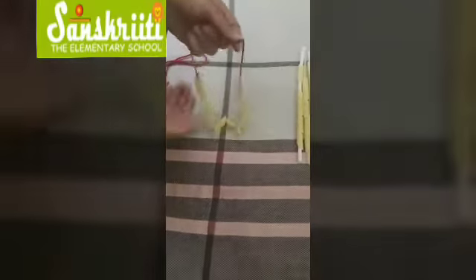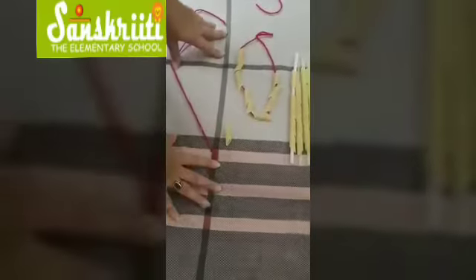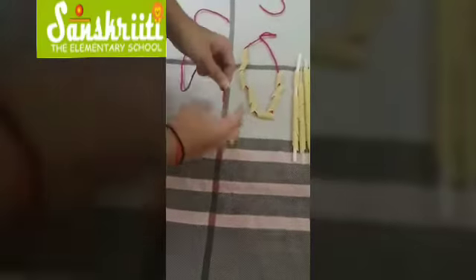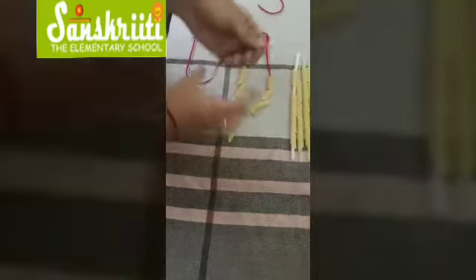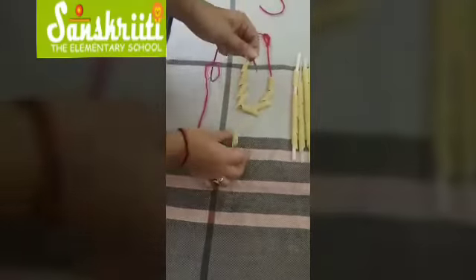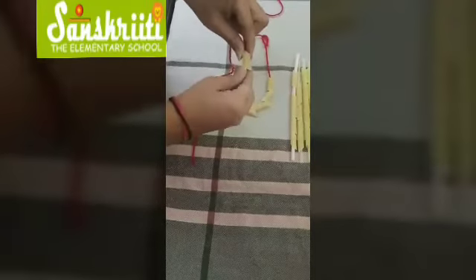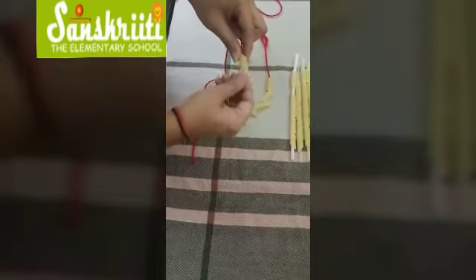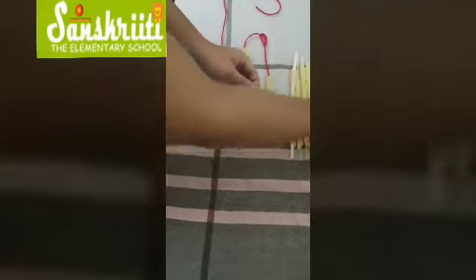See what ma'am has made for you — a pasta necklace! Now we will make this pasta necklace again. For this you need wool and pasta. Try to thread the pasta onto the wool, just like this.